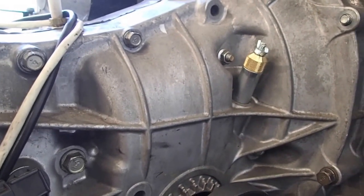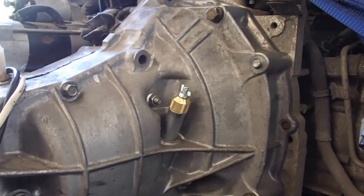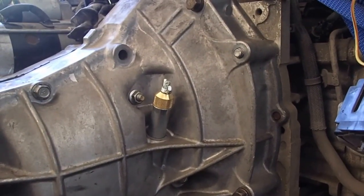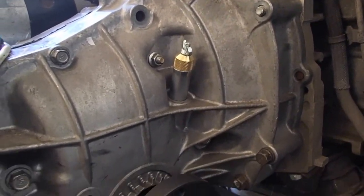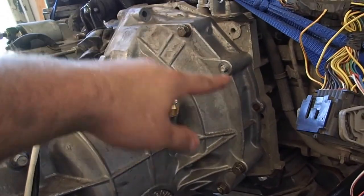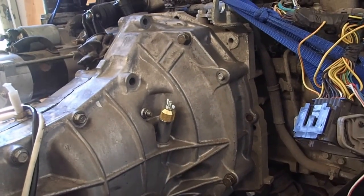Anybody doing the same thing is going to have to do that. Also, we tightened the pressure plate bolts down to 10 foot-pounds of torque with the torque wrench, and we're going to tighten all of the transmission bolts to 55 foot-pounds.